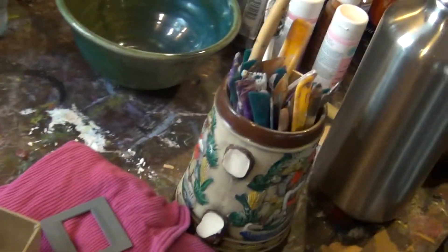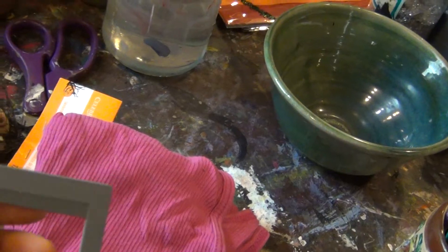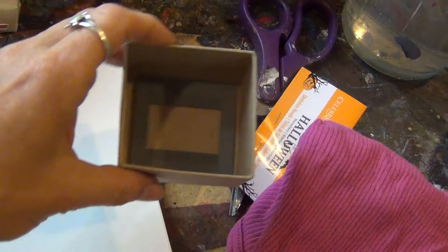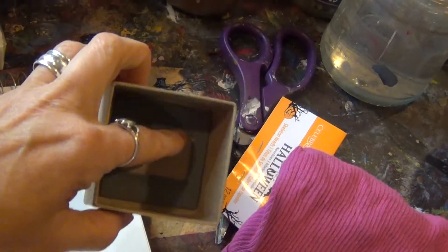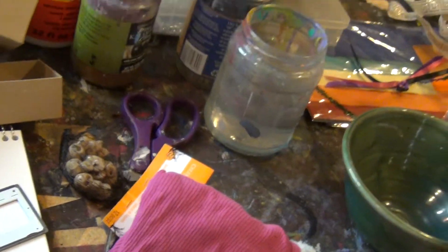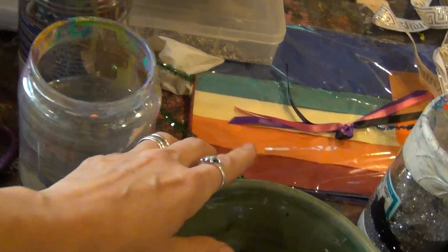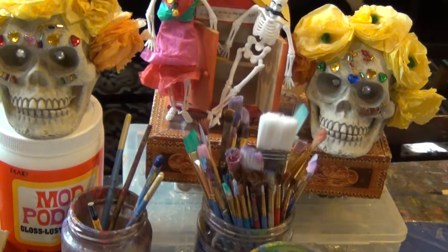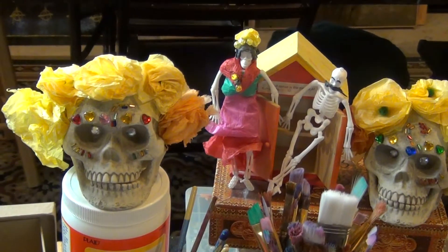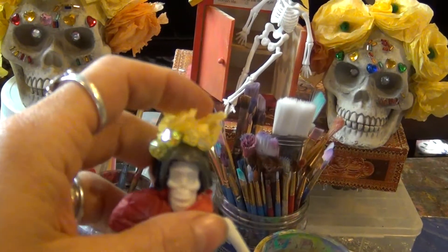You will need a rag to wipe your brushes on. I found this and I was thinking maybe I would use it in there like a frame — this is from an old slide where you used to have to send work in on slides for galleries. I have some tissue paper right there, because tissue paper is very common for Dia de los Muertos and you can make it tiny, tiny, like to resemble flowers.